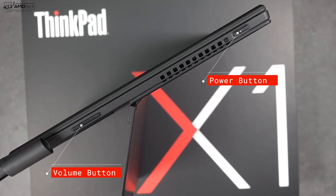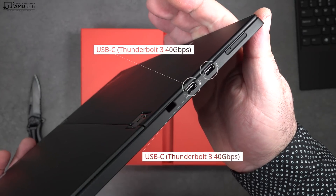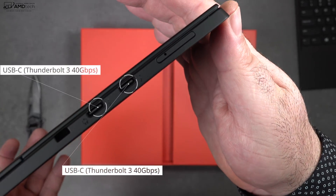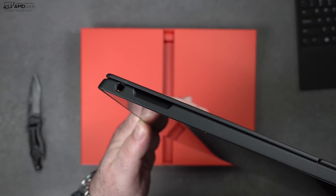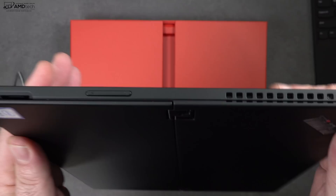On the other side you get your power button as well as your volume rocker up and down. As far as those Thunderbolt 3 ports are concerned, they do support four lanes — so if you want to connect to an external GPU or multiple 4K monitors, you have that option. But before we get to the display, I want to thank today's sponsor.